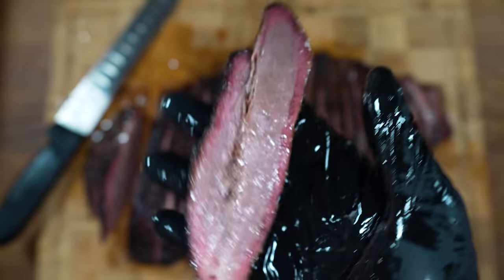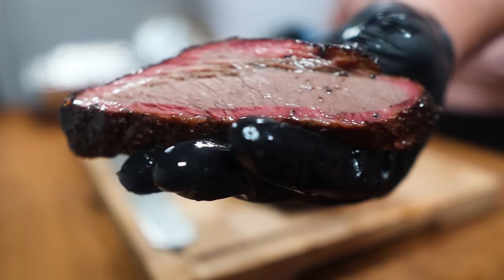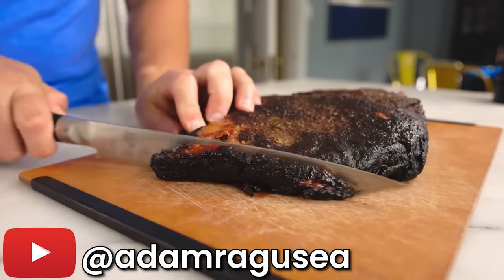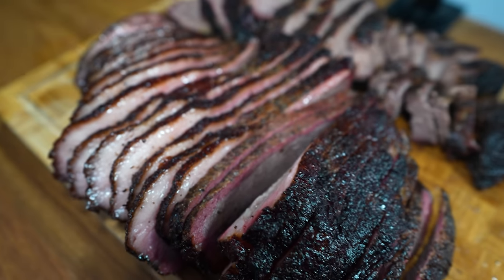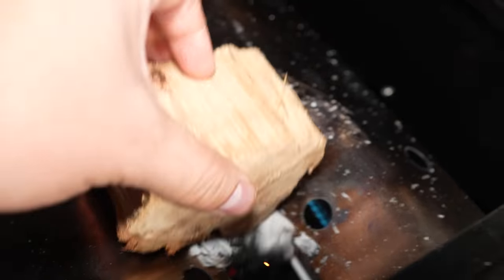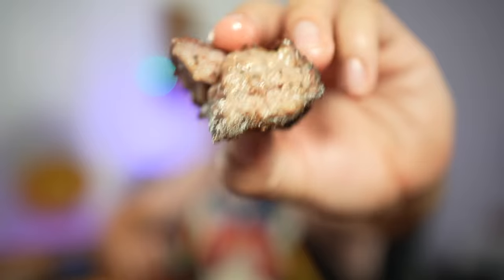I made this smoked brisket using YouTuber Adam Ragusea's recipe. And here's Adam Ragusea's brisket from his own recipe video. Terrible, I know. So how did I pull this off? Well, all his recipe needed was the following few small tweaks.